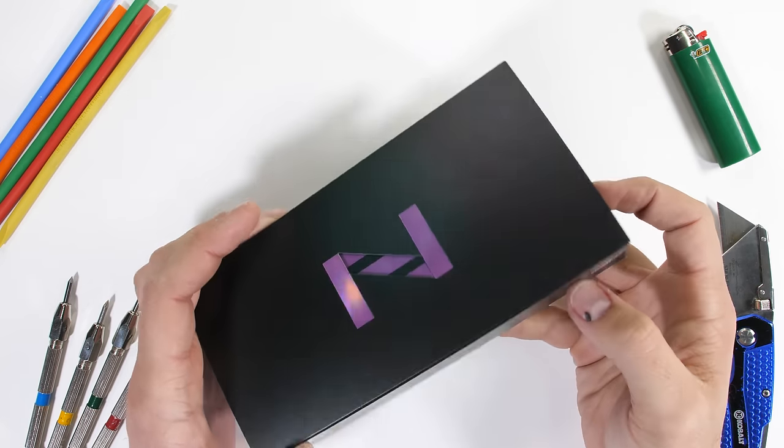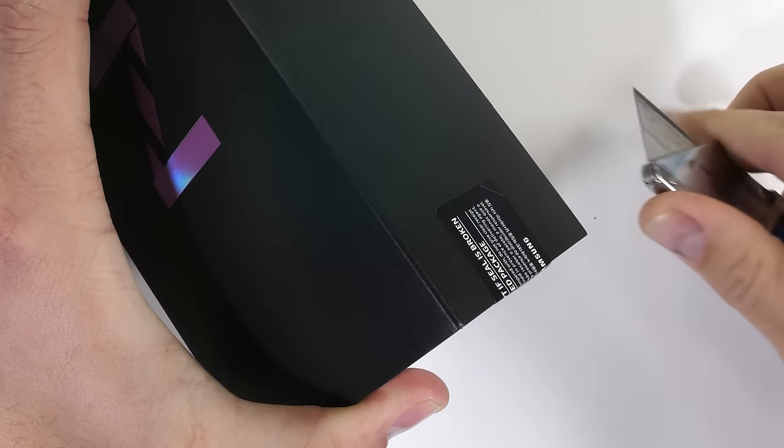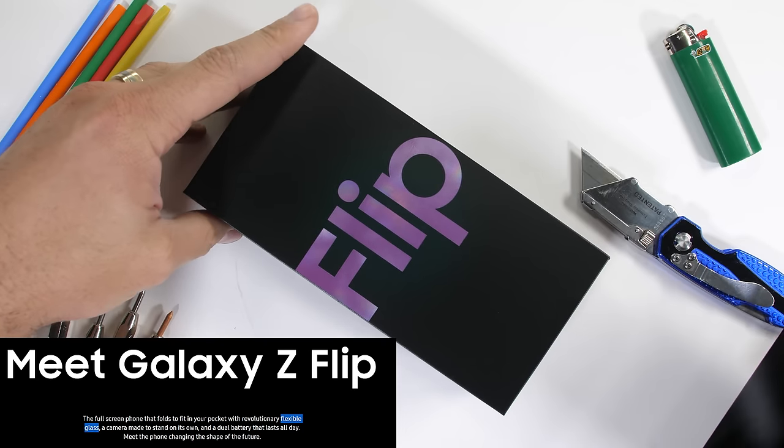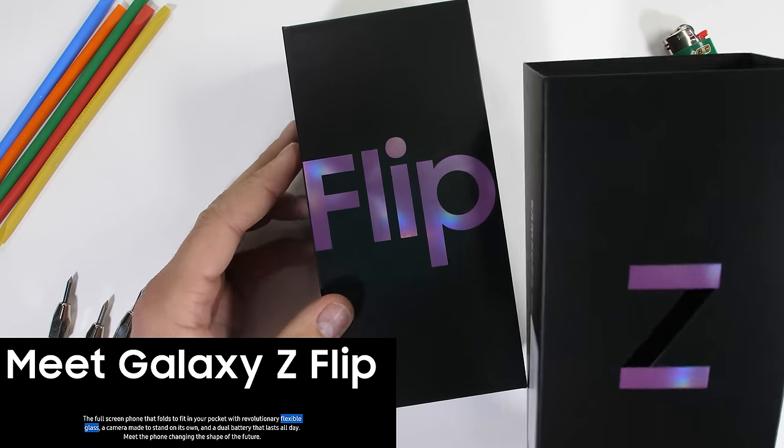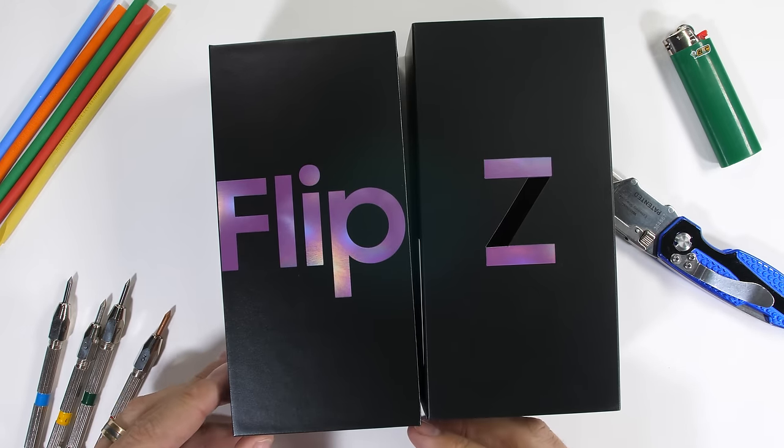Samsung just released a new folding phone with a bold claim that it has revolutionary flexible glass, like it says on their website. We'll be putting that to the test today. This is the Samsung Z Flip, or the Flips depending on how you open the box.